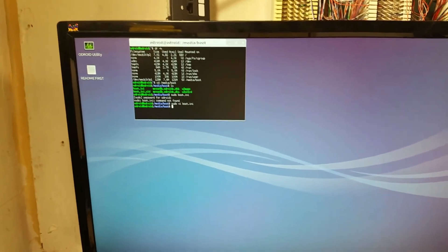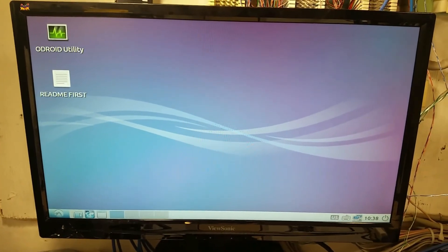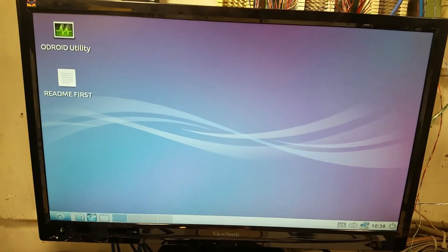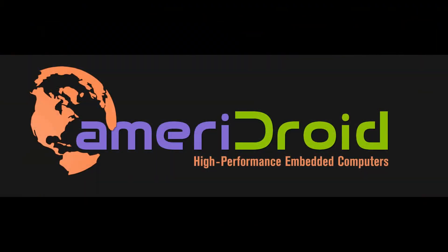And we are ready to reboot. Once you reboot, if your monitor can handle the 800x480 resolution it will look like this. Thank you.